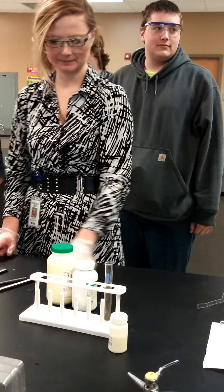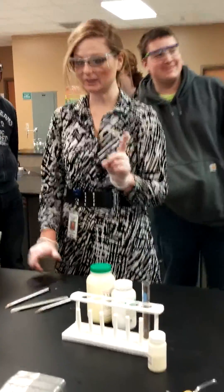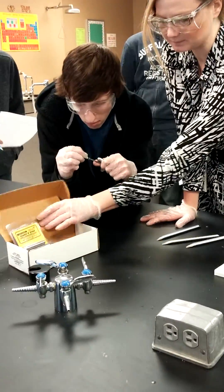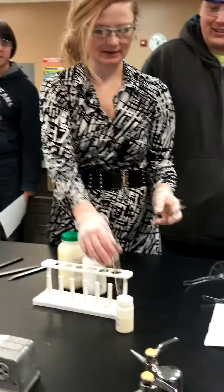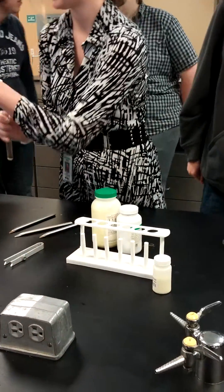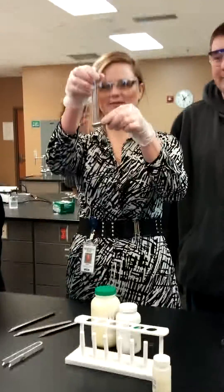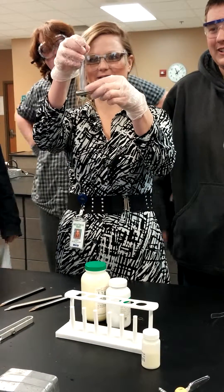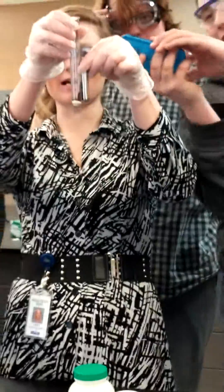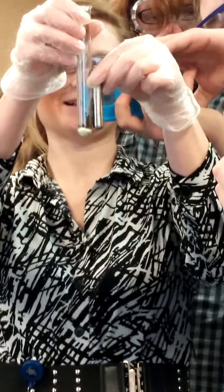Does anyone need a picture of what it is? Now, the only other thing I was going to show you to write down for the evidence — remember the whole magnet thing I wanted to show you? That's what I wanted to show you. So if you want a picture of that, this is evidence showing the reactant iron is magnetic.